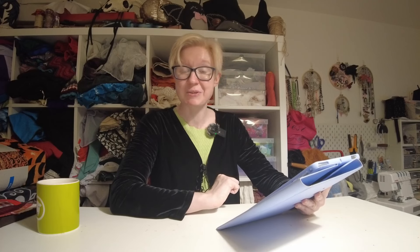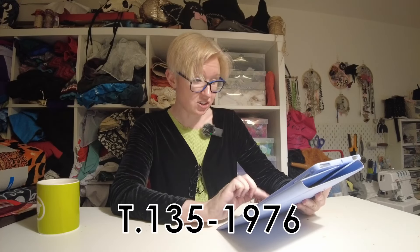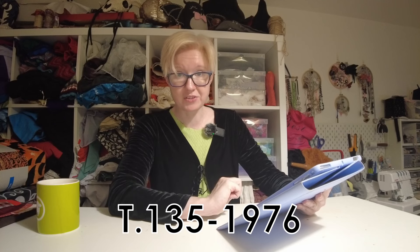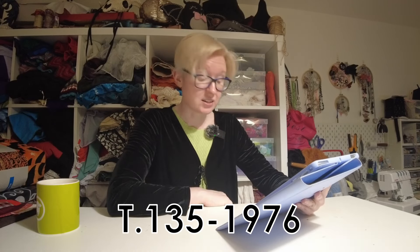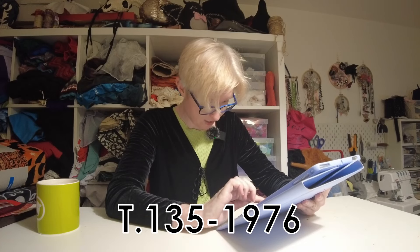So this waistcoat is from 1780 and it is in the collection of the Victoria and Albert Museum. We're not going to get into my personal beef with the V&A. I don't know if I'm going to be able to show you these images, so if I can't, I'll put the accession number on the screen. You're just going to have to look it up in your own time and follow along with me as I look at the object. That's a really unsatisfying video, I'm sorry.